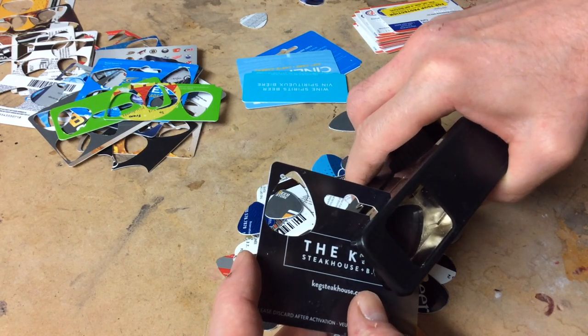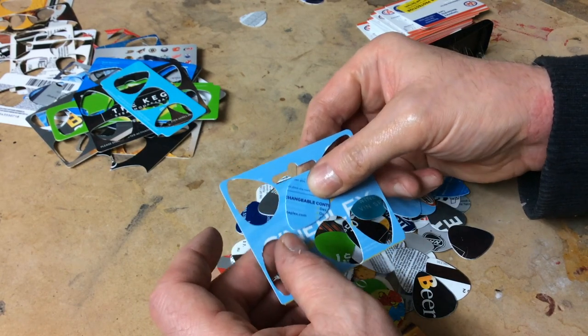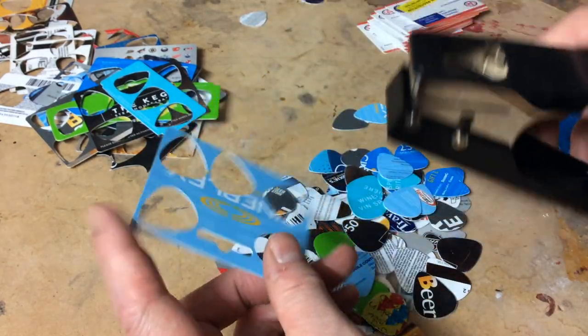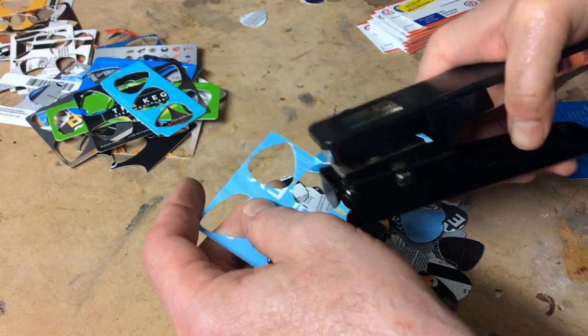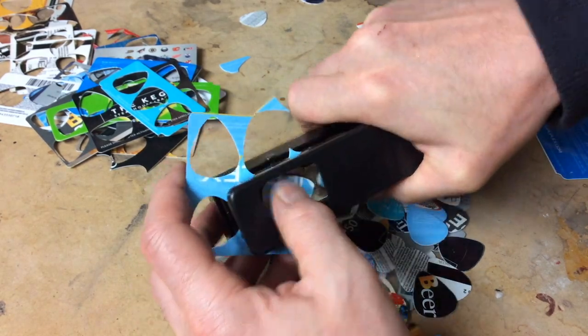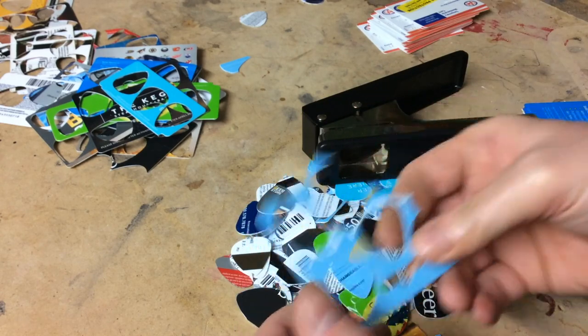Check it out — I think I can get six out of that. Definitely can get six. I have to cut away these bottom sections. There we go — this fits right in there. I figured out how to get six out of one of these bigger cards.